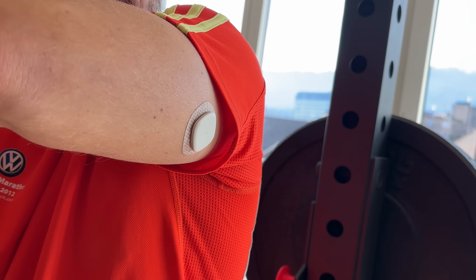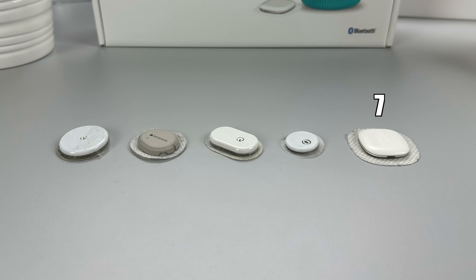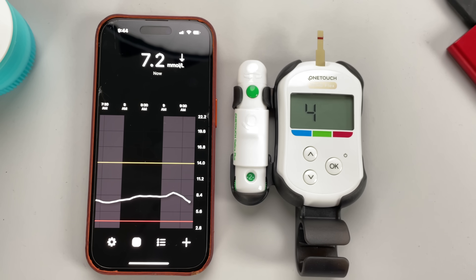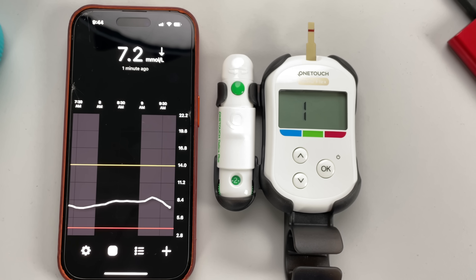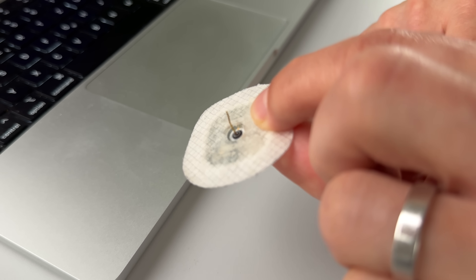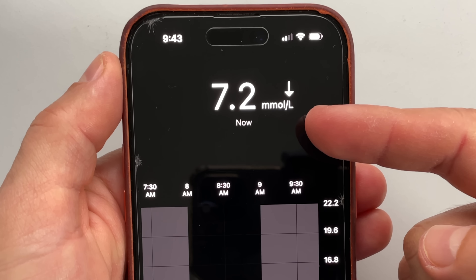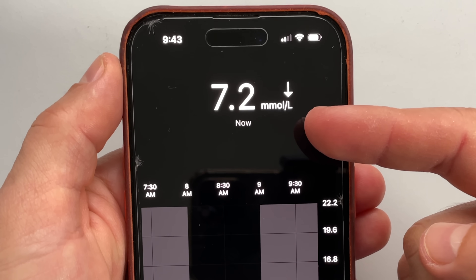The reason I ran the accuracy test for exactly 21 days was that Medtronic sent me three sensors. Unfortunately, Simplera's lifetime is only seven days, which is a bit disappointing because other players on the market can last longer. Medtronic's goal is to eventually extend the sensor lifetime from seven to 14 days, so let's hope that happens sooner rather than later. The Simplera sensor is factory calibrated, so you technically don't need to do finger sticks. It reads glucose from the interstitial fluid using a filament under the skin and sends data to your phone via Bluetooth, with readings updating every five minutes.